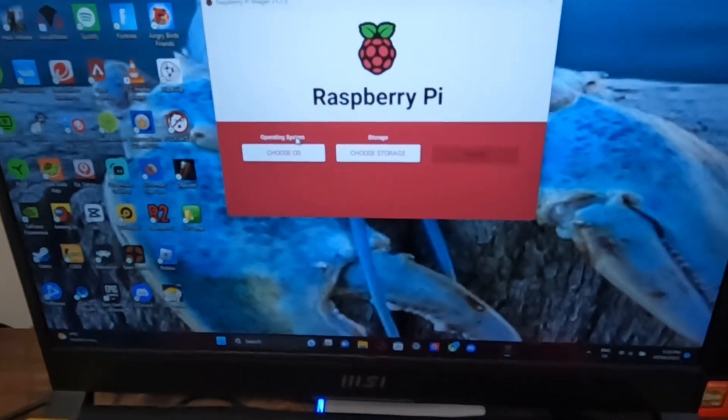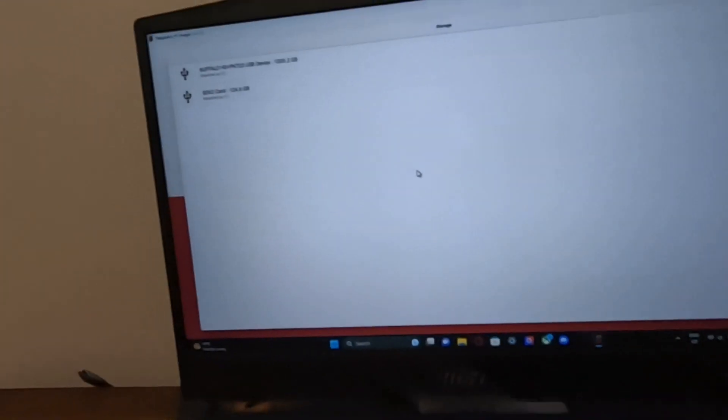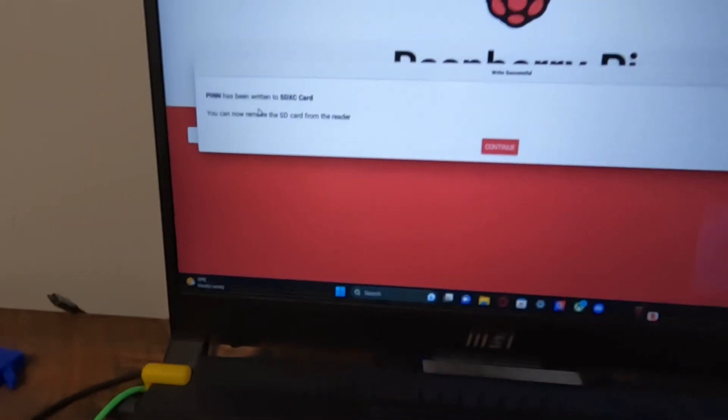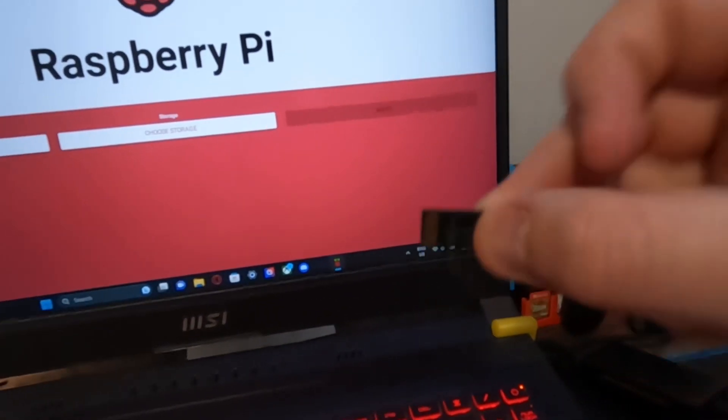Now that's in there. What you want to do — full-size the Raspberry Pi Imager. Choose OS, go to Misc Utility Images, and go into PINN — P-I-N-N — and select the first one. Then choose your storage device, make sure it's your SD card — mine's 128 gig. Now that will write to the SD card. It's been written.